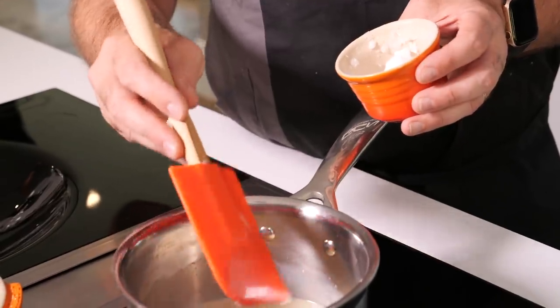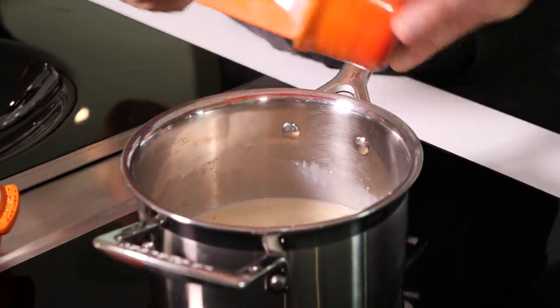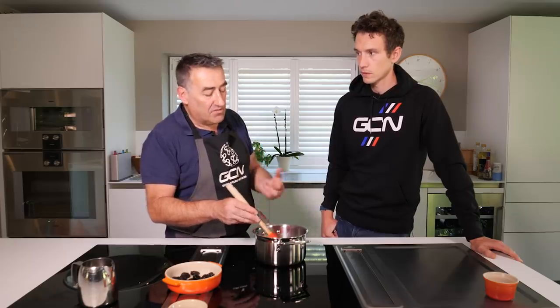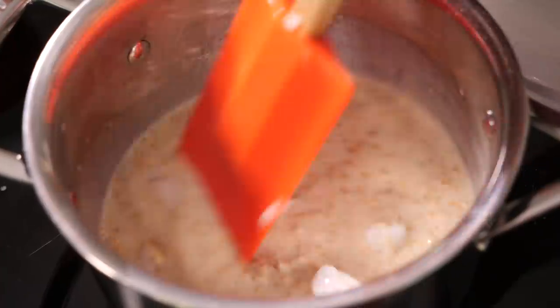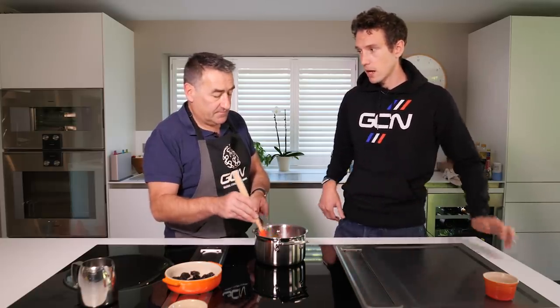We touched a little bit earlier on about protein. How much is going to be in this pan of porridge now? There's actually not that much — almond milk's not that high in protein. So there's probably only about six grams of protein in this portion, and most of that is really just coming from the porridge oats itself. So for a rider of my size — 73 kilos, a road rider — is that enough protein for breakfast or do I need to be looking at other sources as well?